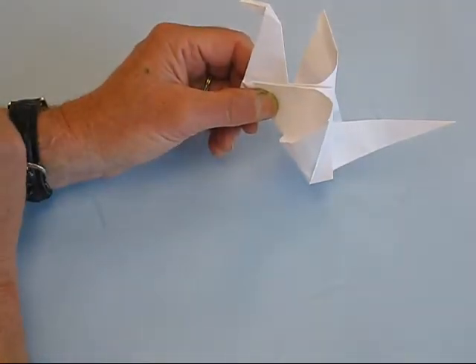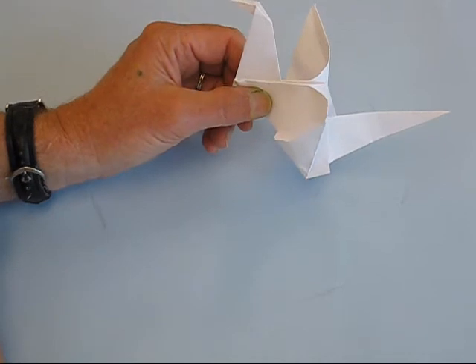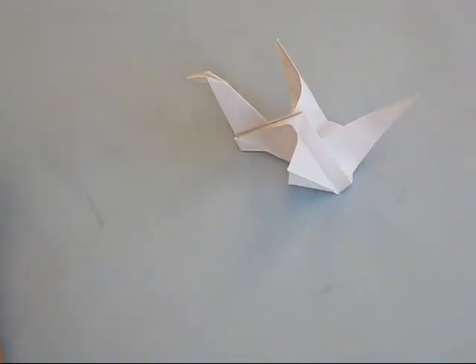And there's our origami crane — a flapping-winged crane, or if you want to call it a seagull, you could call it that if you like. But there it is.